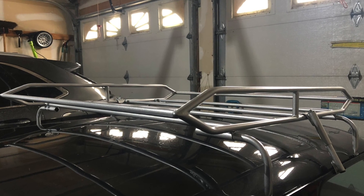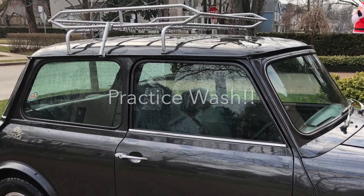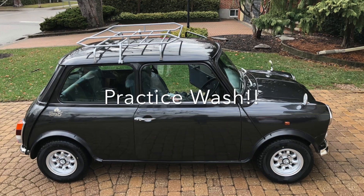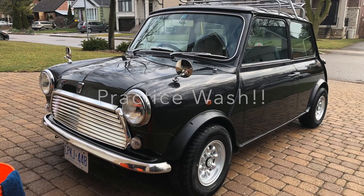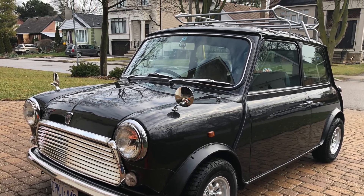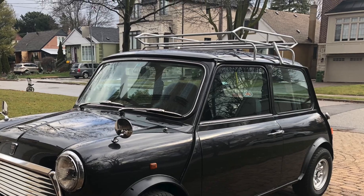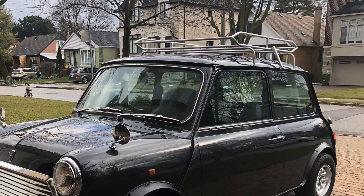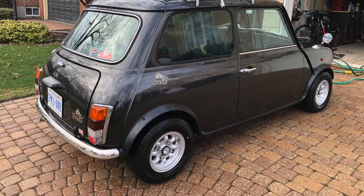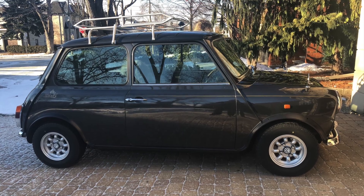Once completed it was very solid and doesn't move at all. One thing I wanted to check was whether the legs blocked the water running in the gutters, which they do to a large extent. So when cleaning the mini, one thing I have to make sure is that I've thoroughly dried the gutters to make sure there's no water hanging around to cause rust. Having the roof rack on the car doesn't significantly increase the time it takes to dry and clean the car.